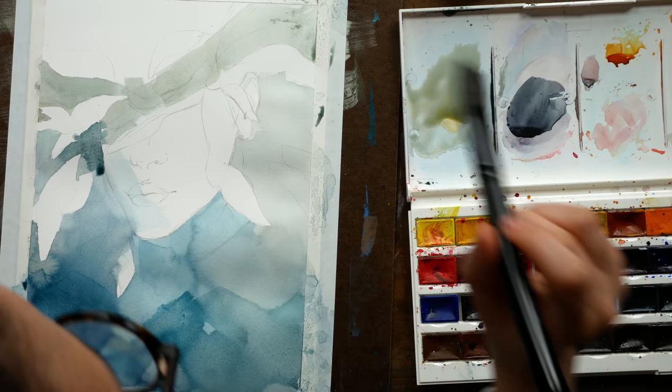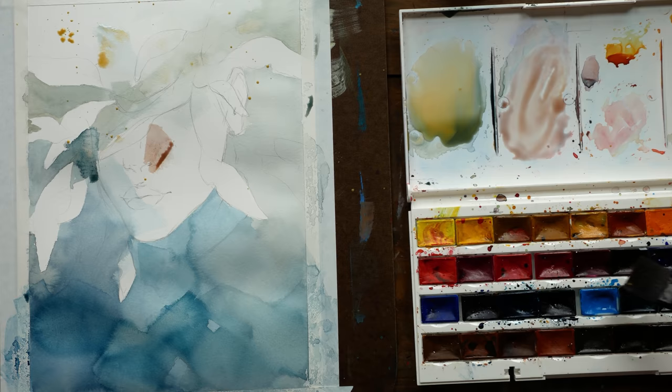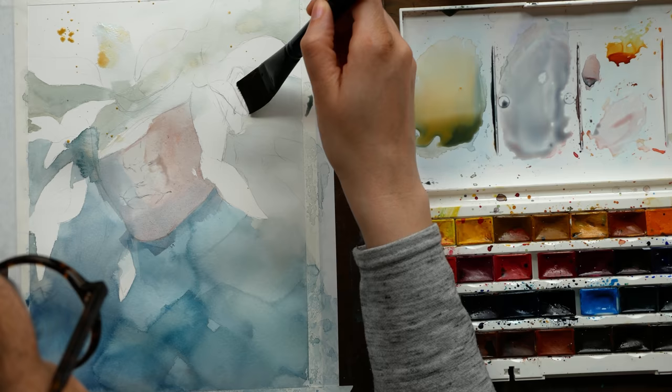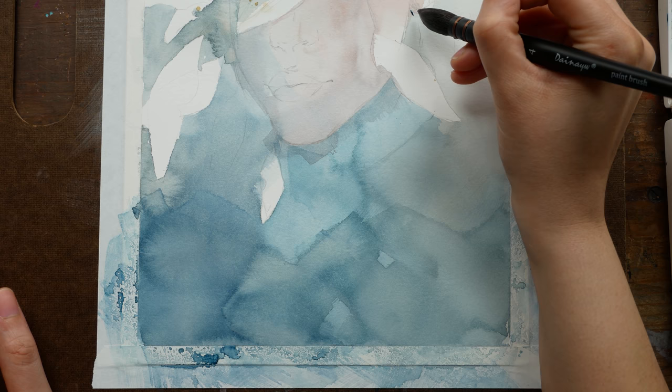I am painting this one with my White Nights watercolors. I had some specific goals in mind. My primary goal was that I wanted the leaves to be more of the focal point for the painting and have the face and the background just kind of fade back together. So I wanted to use more desaturated colors for the face and for the background, and then allow the most contrast and the most saturation for the leaves.